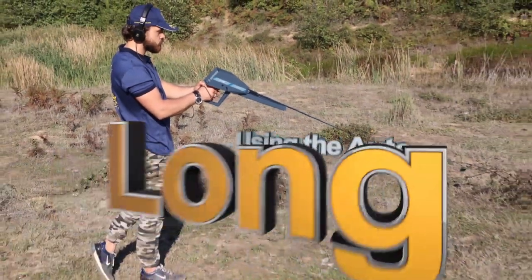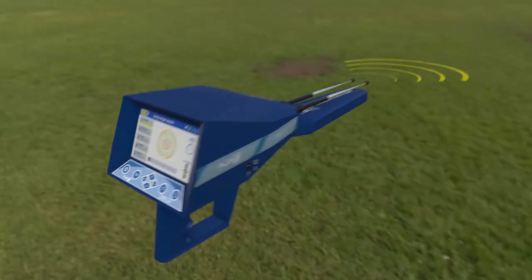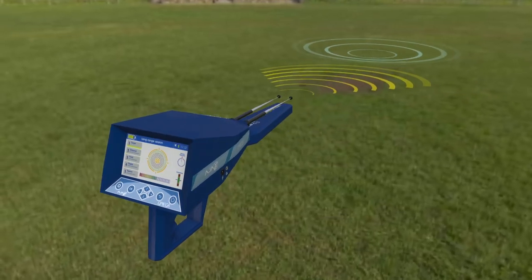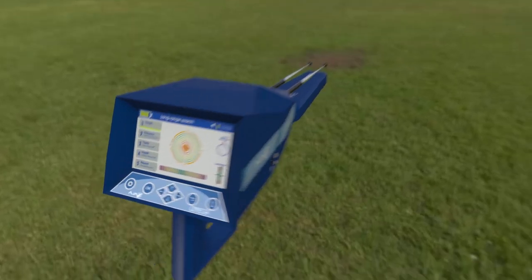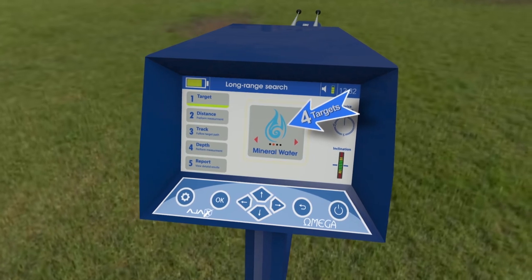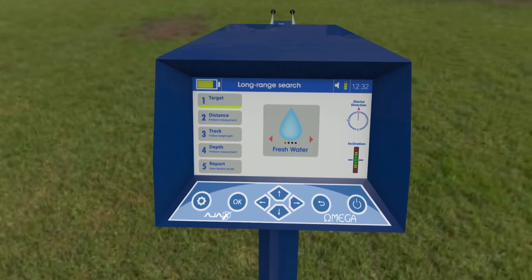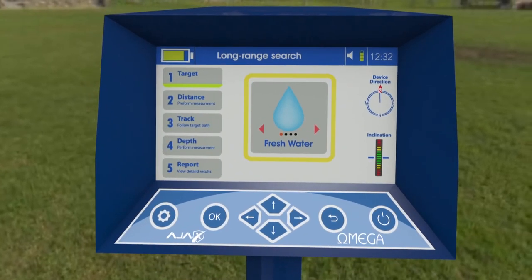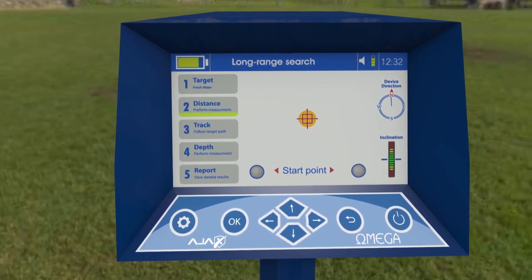Using the auto long range locator: Face the targeted search area and wait for the device to receive a signal, indicated by the antennas moving towards the target's direction. Turn with the antennas and wait for the interactive meter to finish evaluation and detection. The interface shows the found target or targets in the search area. Move using right or left keys to see detected target types, then select one to locate its position and measure its distance. The interface proceeds to the distance measuring phase.